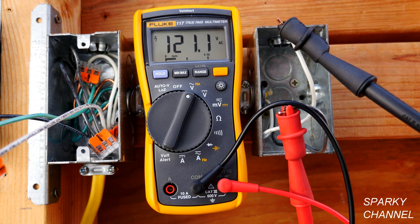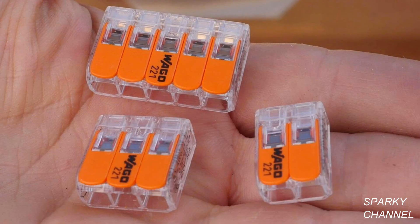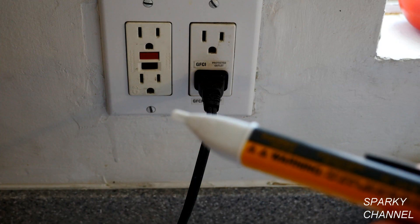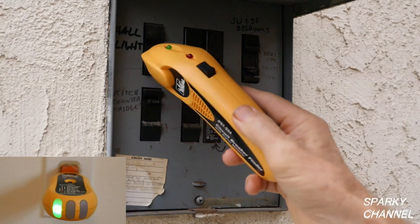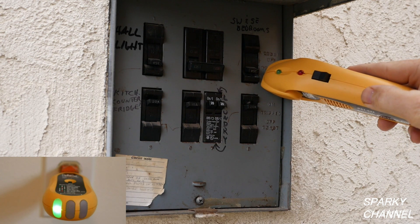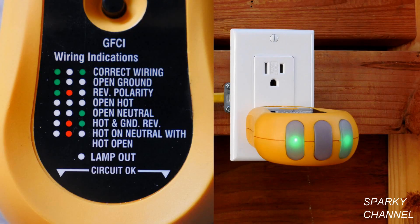I'll put links in my video description for the Fluke 117 True RMS electrician's multimeter, the Fluke alligator clip set, wago lever nuts in the two, three, and five connector sizes, as well as the multi-pack that includes an organizer, the Fluke soft case, the Fluke voltage detector, and the Ideal circuit breaker finder — which includes a transmitter that is an excellent outlet tester. The receiver and transmitter together make an excellent circuit breaker finder. Thank you, I hope this video was helpful.